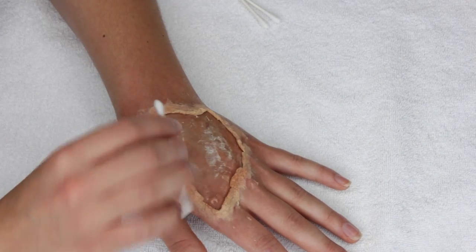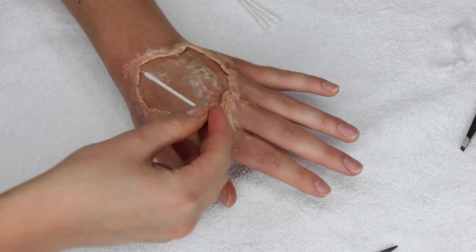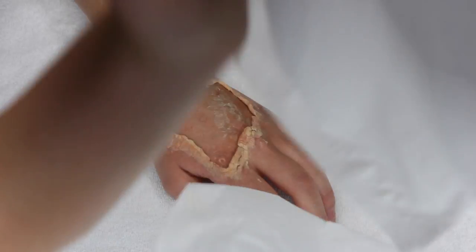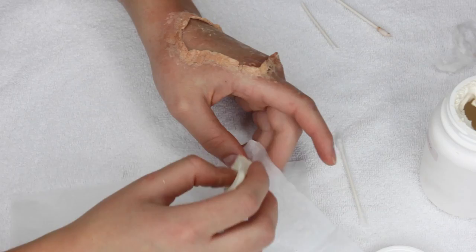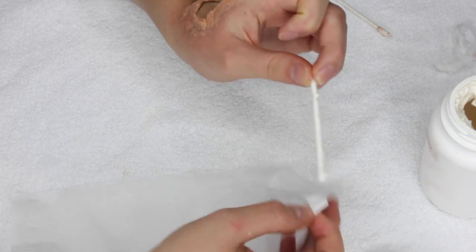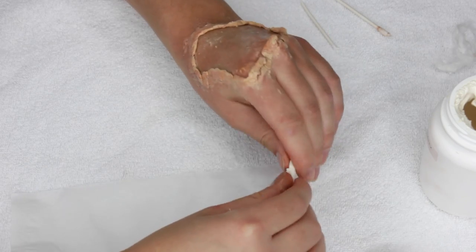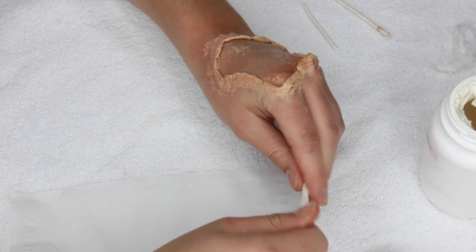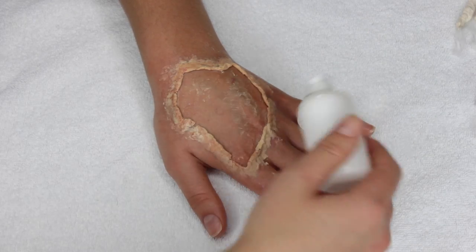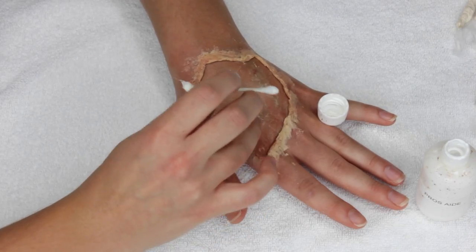Next I'm going to make the tendons. I'm taking some Q-tips and measuring them onto my hand to make sure they're the right size, pulling off the ends of the cotton and cutting the Q-tips a bit shorter if need be. Then I'm taking a Kleenex and pulling it apart so it's just the thin ply, and I'm going to basically paper-mache the Q-tip — putting some liquid latex onto the Kleenex and wrapping it around the Q-tip. I prefer this technique versus the plain Q-tip because otherwise it's too perfect and too smooth looking.